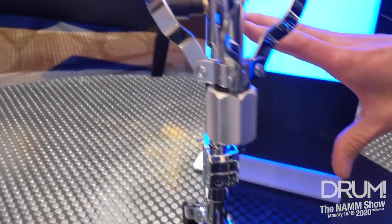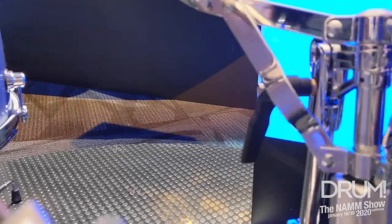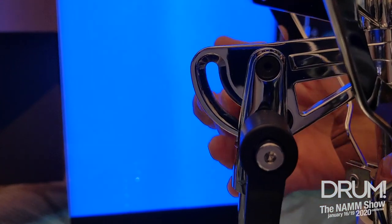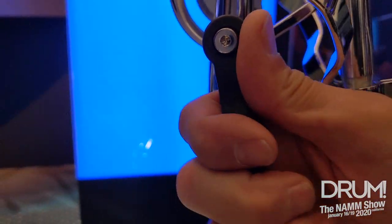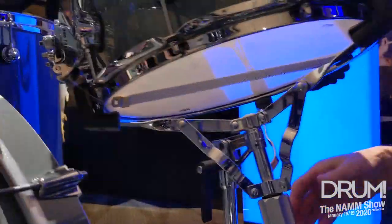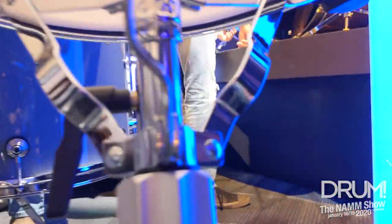This has a real simple tilter on it that we actually took from our 6000 line of hardware. It has a handle and our glide tilter. It's toothless, so you can release the handle, tilt this wherever you want it, and lock it in place. It has numbers on the side and markings so you can tilt it to the same angle each time.